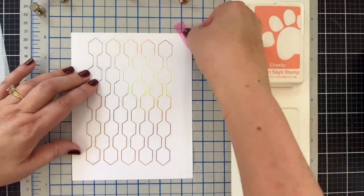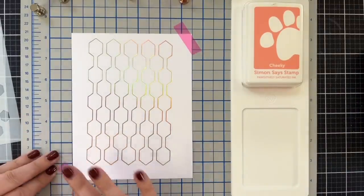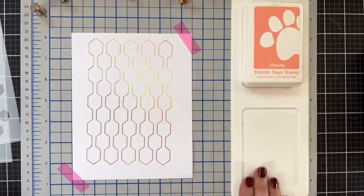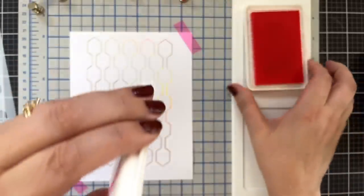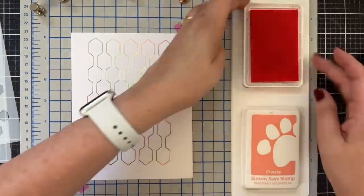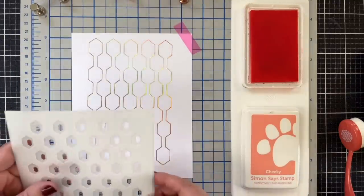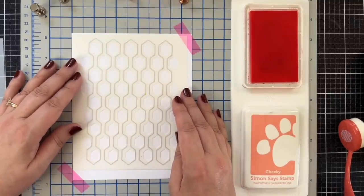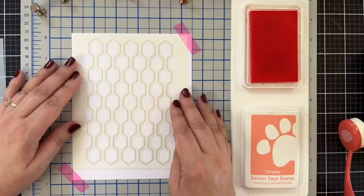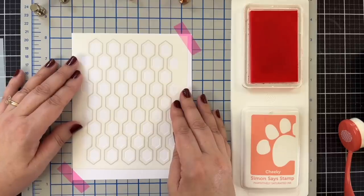Before I start ink blending, I am going to tape my paper into place. Because I will be trimming this at some point, I don't want my paper to move, so that's probably good. I'm also going to use one of these Waffle Flower holders for my ink pad. I'm going to open up the first color I'm going to be using, which is Cheeky. So we're going to have Cheeky ready to go. And I have my brushes here. I think what I'm going to do is start by doing the centers.